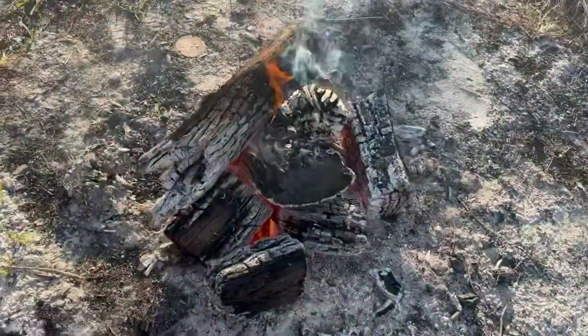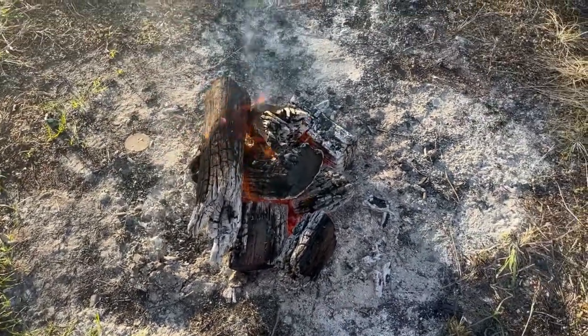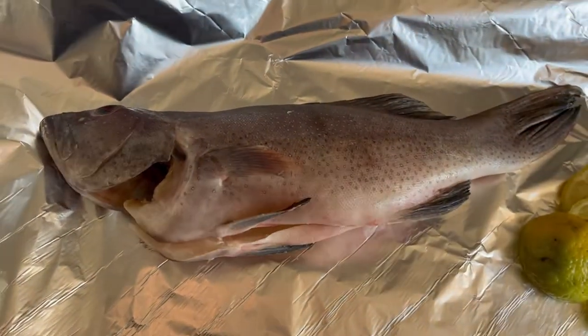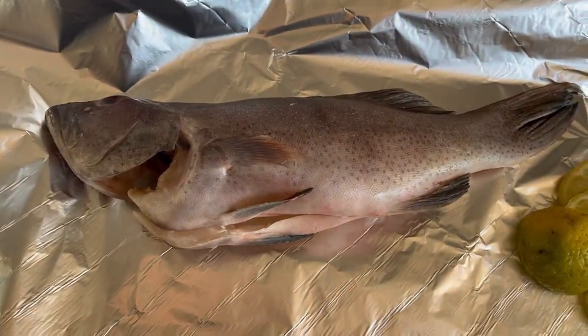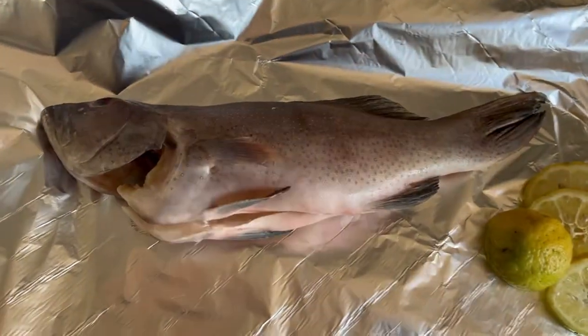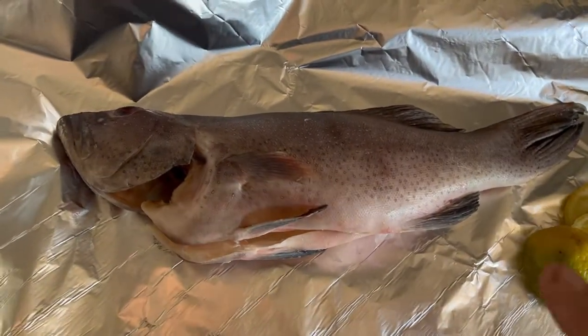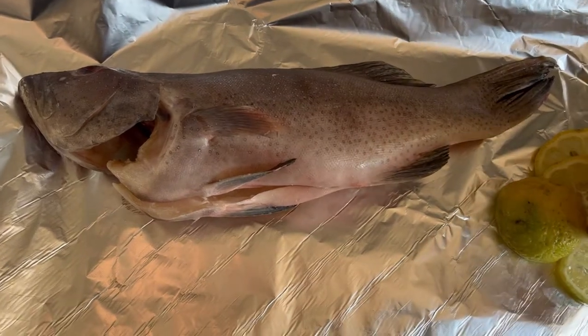Got the fire going, it's got some good coals in there. There we go — got a beautiful little coral trout here. It is Good Friday and we're having our fish tonight. We've got some potatoes and some sweet potatoes to go into the fire, and we're going to put this one on the grill over the top. We're going to keep it really simple.